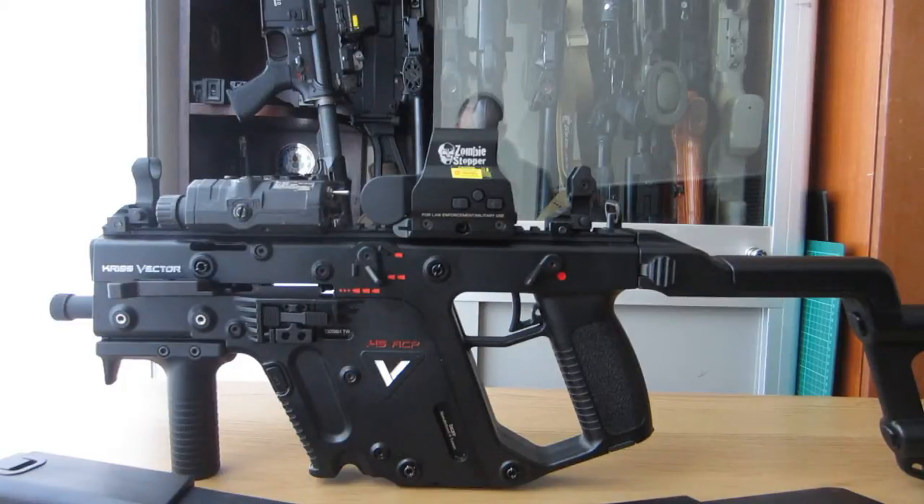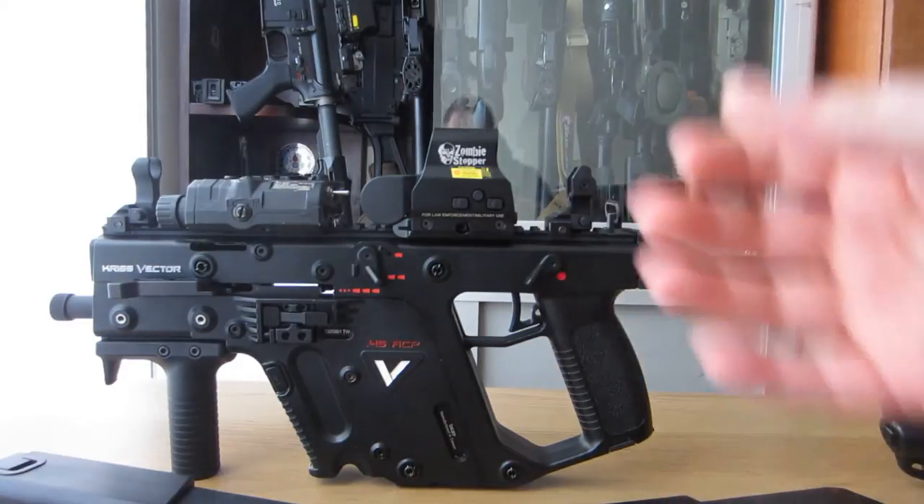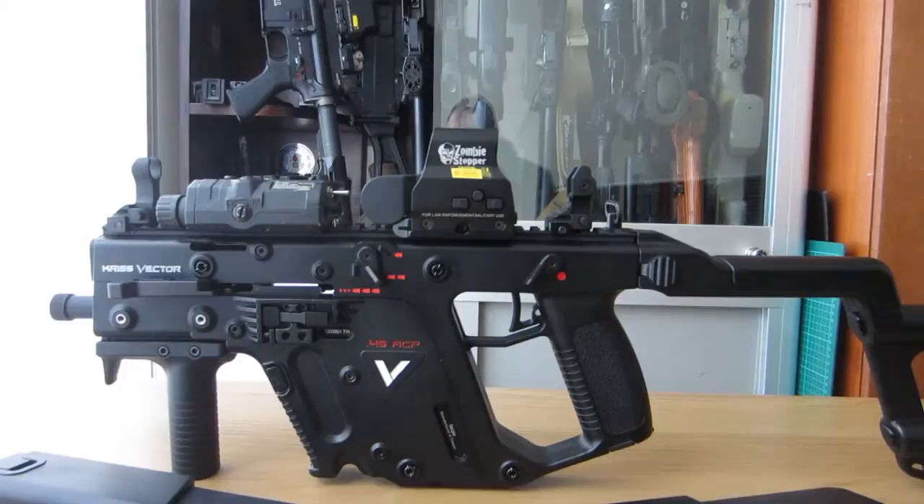This has a very realistic disassembly — with the body pins out it takes down, the Super V system drops out and stuff like that. There are millions of videos online on how to do that so I won't really go into it.